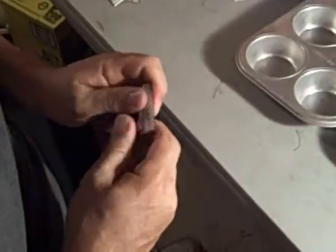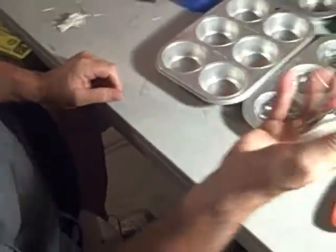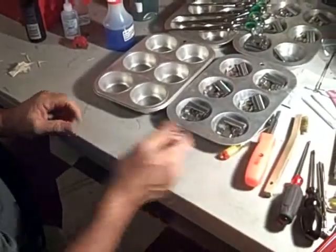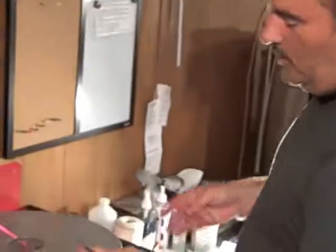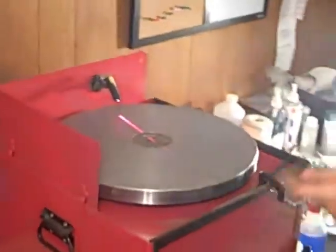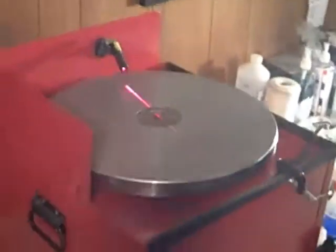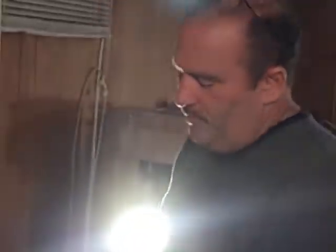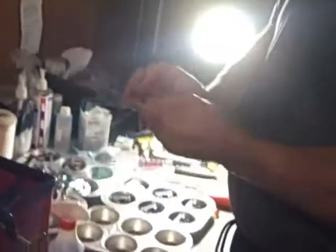Three, three and a half pounds is good for me. I'll take it apart and we'll sharpen the comb. We have the plate charged, which you've seen me do before. And what we're going to do now is we're going to basically sharpen the cutter. So let's sharpen the cutter.